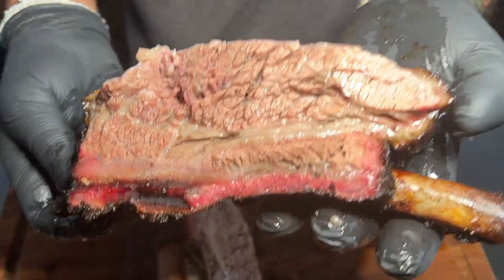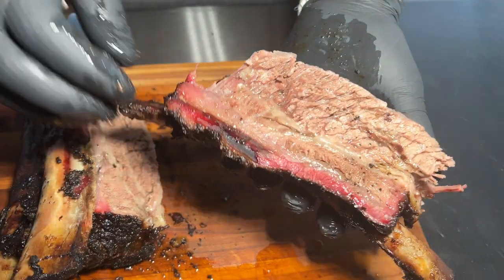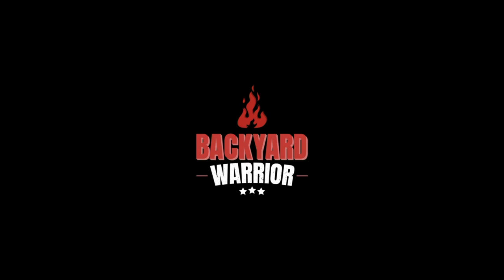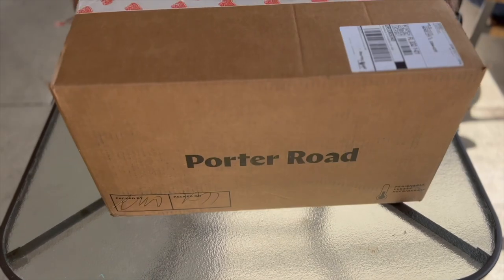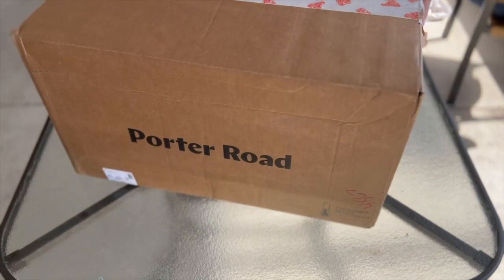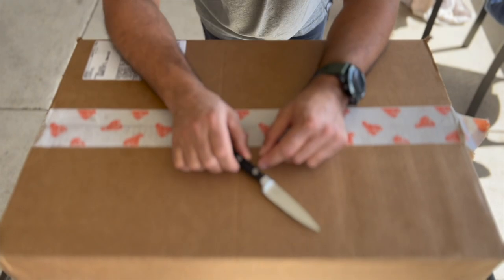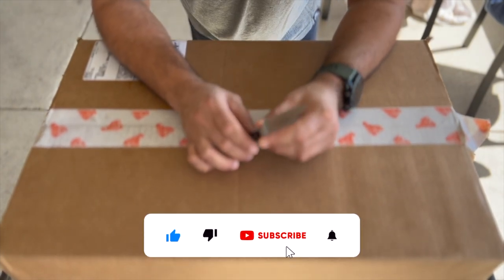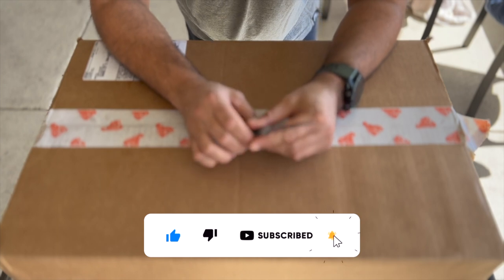Beautiful, oh wow — Porter Road killed it, man! Hello friends, welcome back. Thank you for tuning in again to another episode of the Backyard Warrior. Today we have a special delivery.